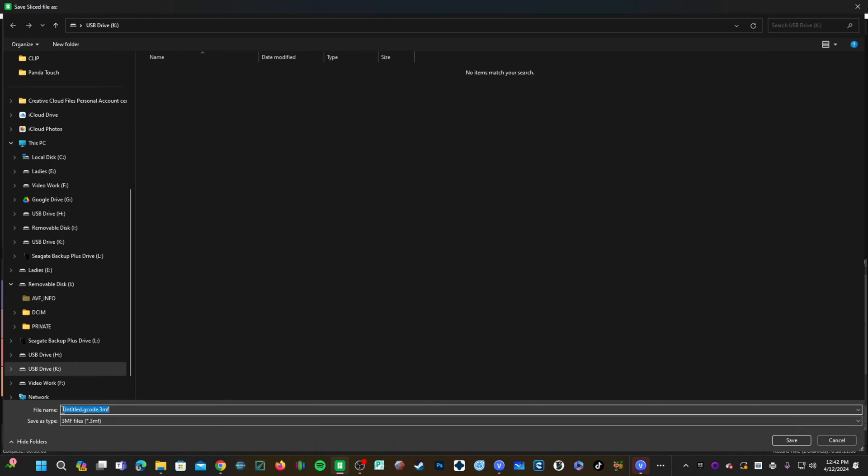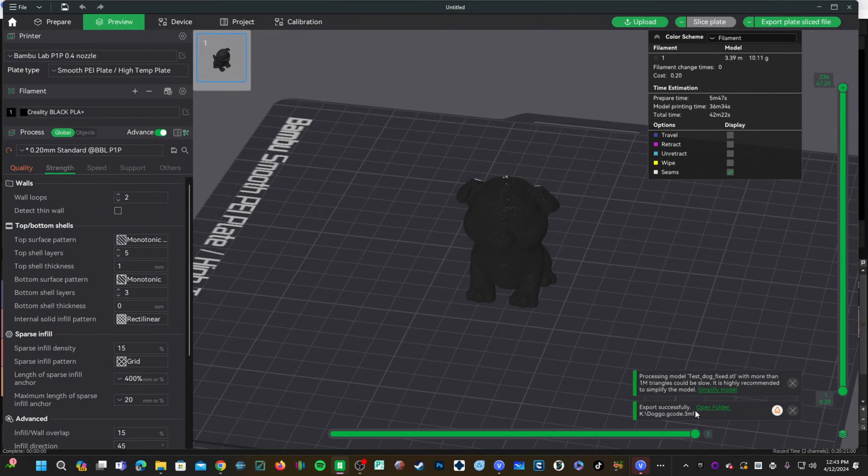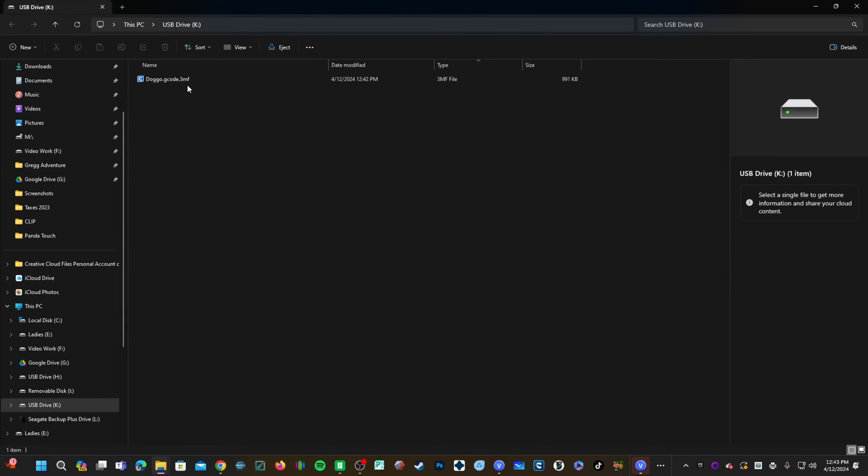At the bottom of the screen, you will see the file name is actually a .3MF file. I will rename this to Doggo.gcode.3MF and save it to my USB drive. Clicking here will open that folder, and you will see on my USB drive: Doggo.gcode.3MF.